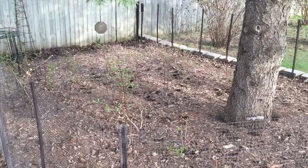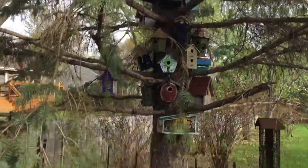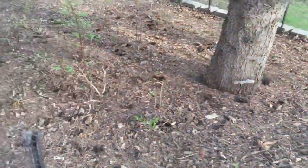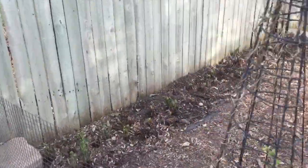In today's video we're going to teach you how to collect fiddlehead ferns and cook them up for a meal. It's the middle of May in Minnesota and underneath my Colorado blue spruce we have our blueberry patch and in the back of that we have a row of fiddlehead ferns growing.